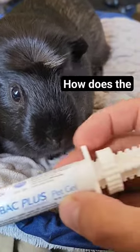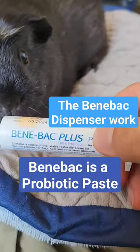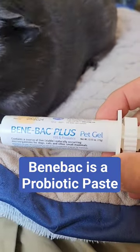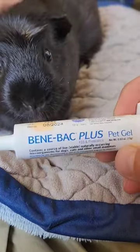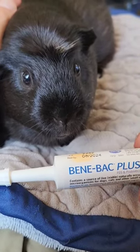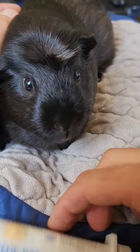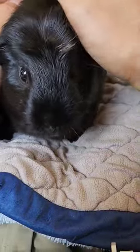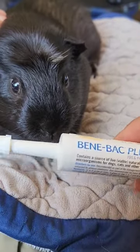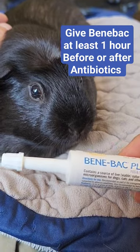Let's talk about how the BeneBac dispenser works. BeneBac is a probiotic paste — a pet gel with probiotics in it. It's great to give your piggies to boost their immune system, help their digestion, and counteract any negative effects of antibiotics. You want to give probiotics at least an hour before or after antibiotics.